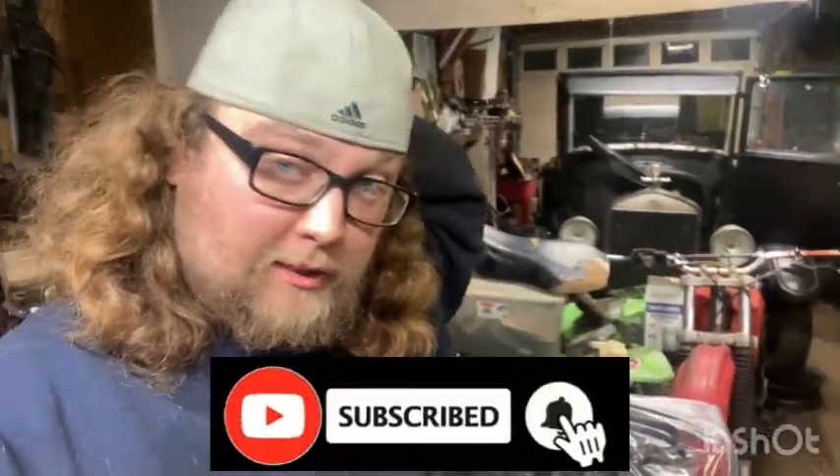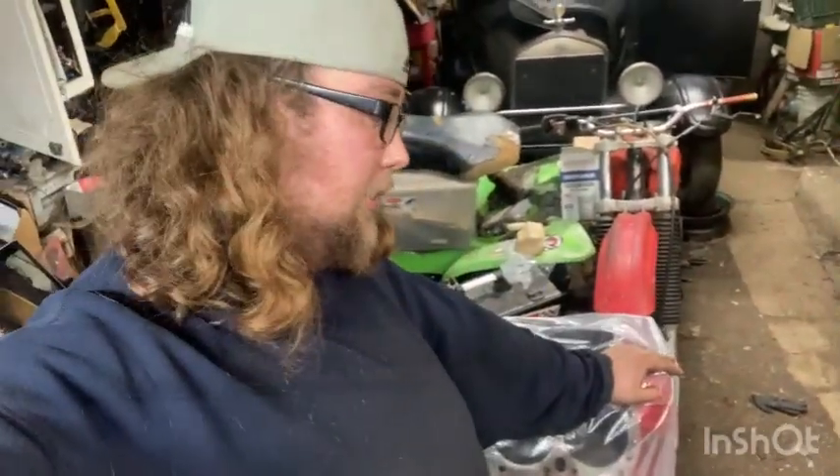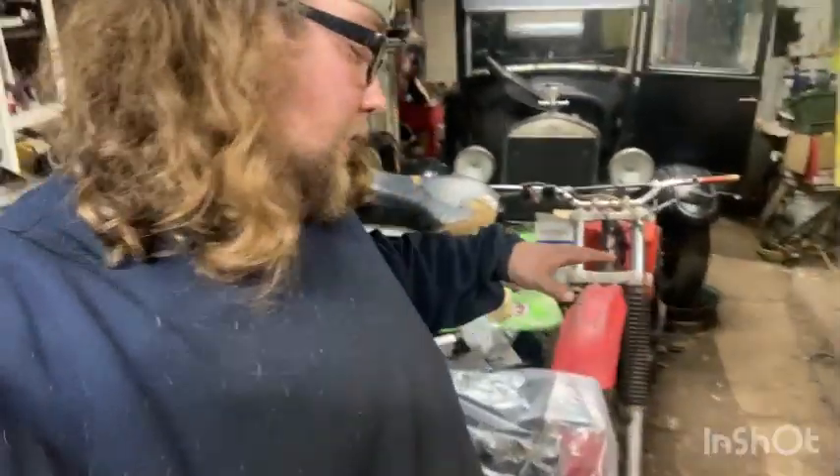Welcome back to the channel. Today's video is on this boy right here — that's a 400 big block Mopar, very mild built. This is a wimpy motor, but I want to do 400 against 400. This is a 400 Mopar big block, and that is a 400 Pontiac engine — it's actually a 408.